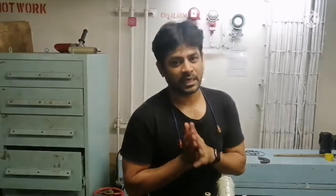Thanks for watching. If you have any comments, please put them in the comment box and let me know. Thank you guys.